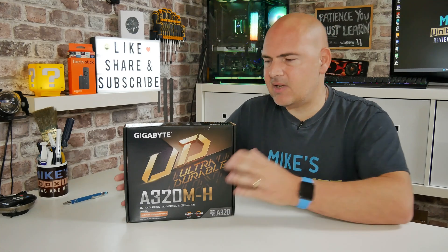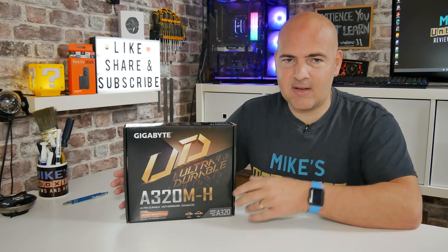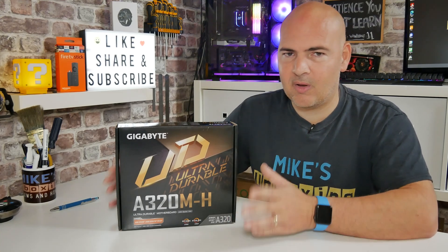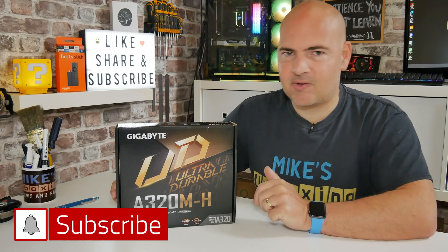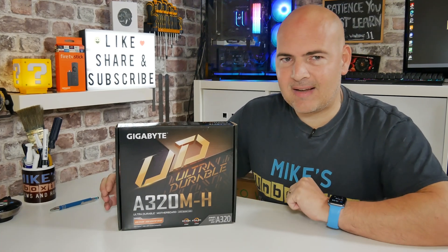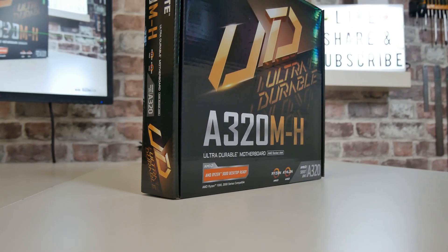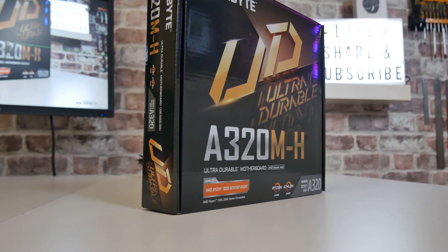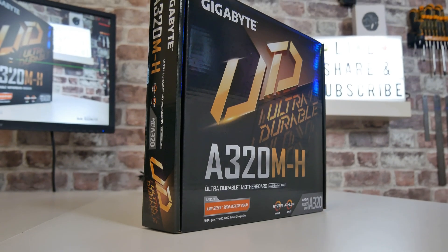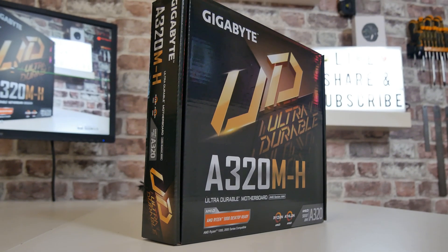We'll do a quick tour of the packaging, take a look at what we get inside, then do a detailed tour of all the connectivity on the board, and then come back with my final thoughts. We will later on be doing a build with this board in a budget setup, so if you want to see how that goes, don't forget to click the subscribe button and the bell icon to stay notified of future video releases.